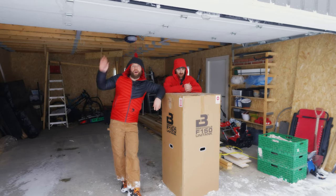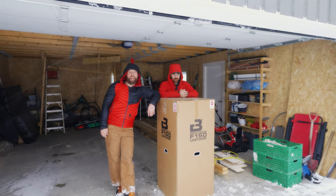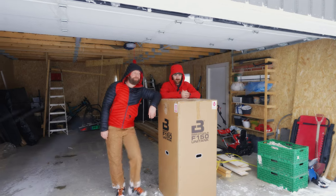We're Bank 8 Brewing, I'm Collin, and I'm Dan, and today we are installing a fermenter, and it's heavy.